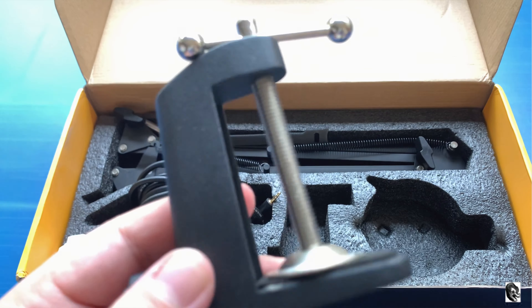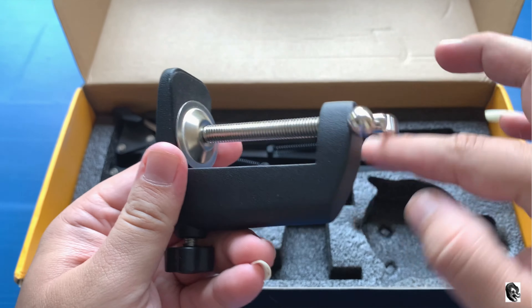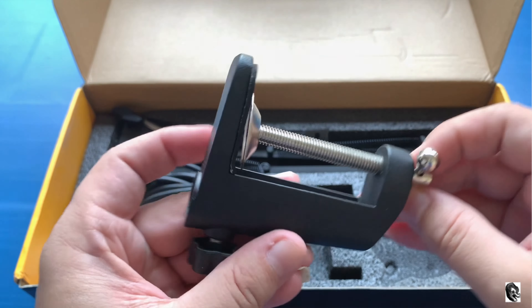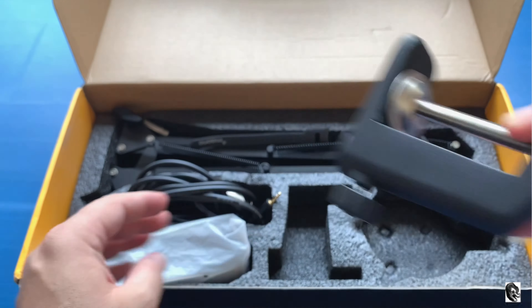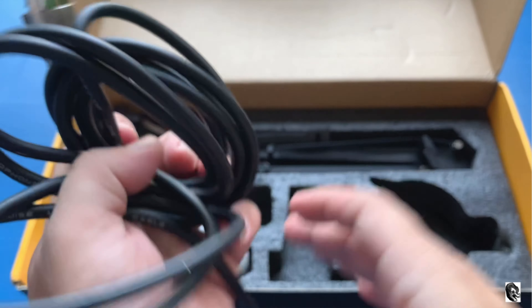Then we have got a table mount which has got rubber padding on both sides. I have noticed one thing — they have not compromised on the build quality.